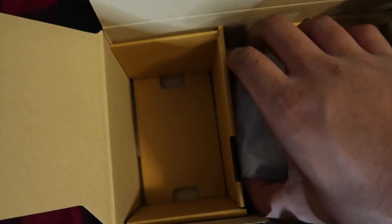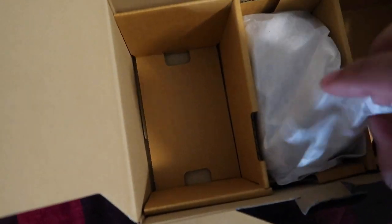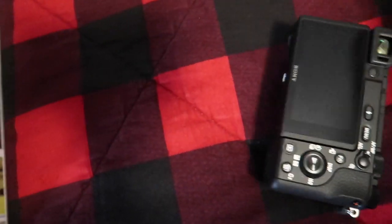All right, and then for the final item — I'll save the most important part for last. The lens might be the most important part, but it's the body basically. Let me check if there's anything else in here. Nothing else in there. So we got the body — I think that's what they call it.